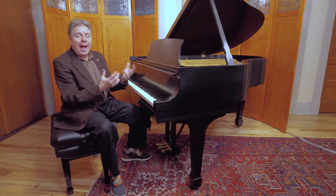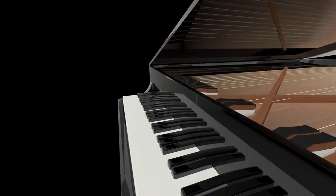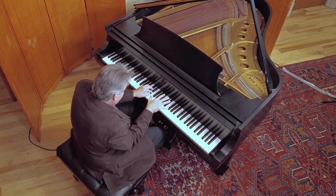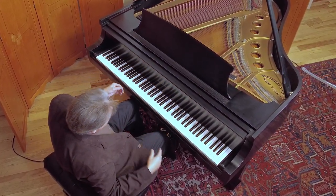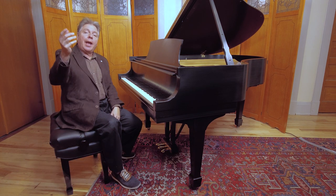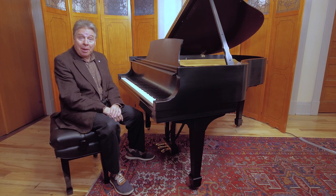If you're practicing all the time on an action that isn't weighted, you're not going to have the strength to play a real piano. Hi, I'm Robert Estrin. This is livingpianos.com. And the question today, which I received from somebody, is: what are the advantages to a weighted action on a keyboard or piano?